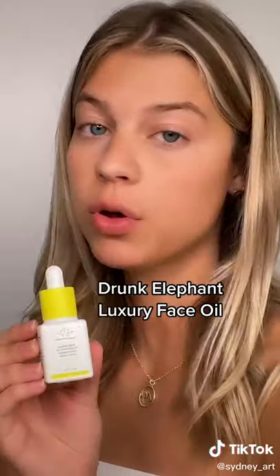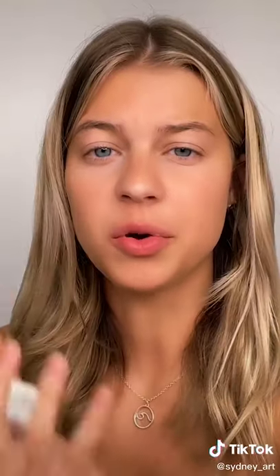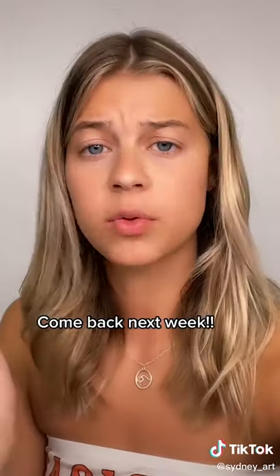My last product is the Drunk Elephant luxury face oil. I do a lot of makeup so I'm always washing and cleansing my face, which is really hard on your skin — it was feeling really tight and dry to the point where it was hurting me. This is my third day off from makeup and I've been applying this oil every day, and my skin is back to glowing and hydrated. Come back next week to see my Stars of the Week.